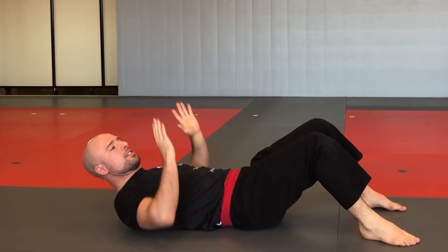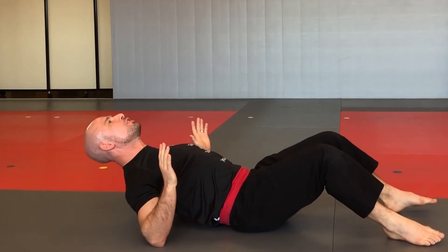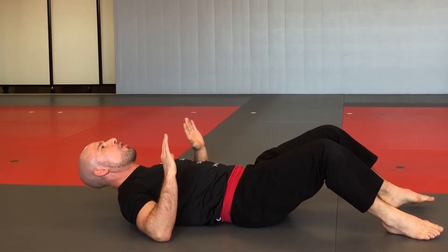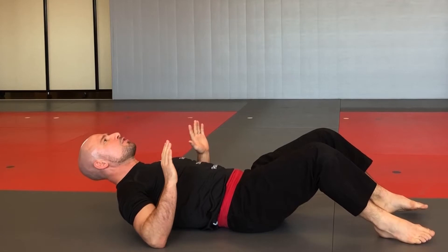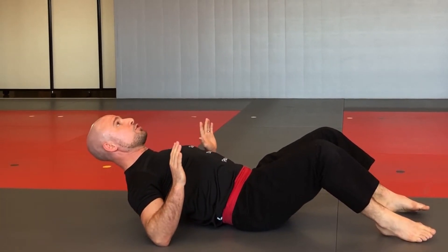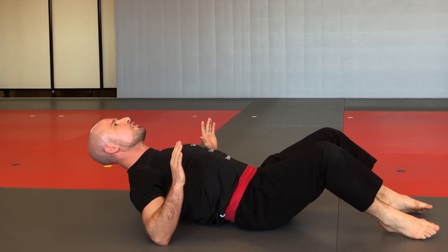Third one: elbow raises. Elbows about 45 degrees on both sides. Elevate using your elbows, pressing them into the mat, and control the descent — do not drop all your body weight down. Inflate the chest, slowly down. Do not use your ab muscles for this one — really use your back muscles. Try to pinch your elbows together, bring your shoulder blades together, and inflate the chest.